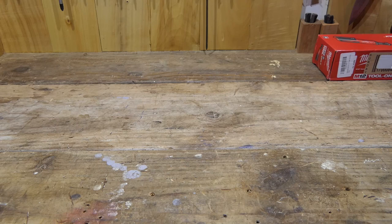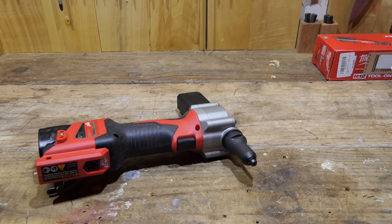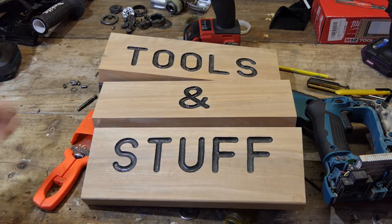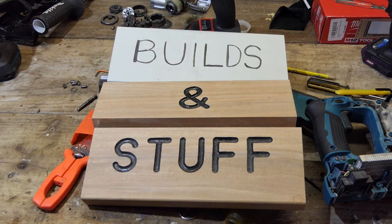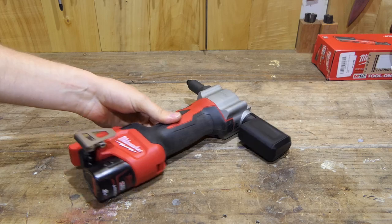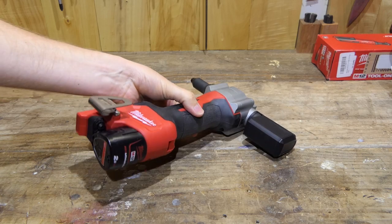Now if you know me or you've seen me in any of my videos, you'll know that I don't need a nose extension — but this does. G'day guys, today we're taking another look at the Milwaukee M12 rivet tool.